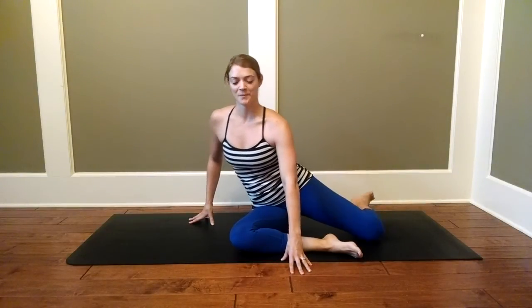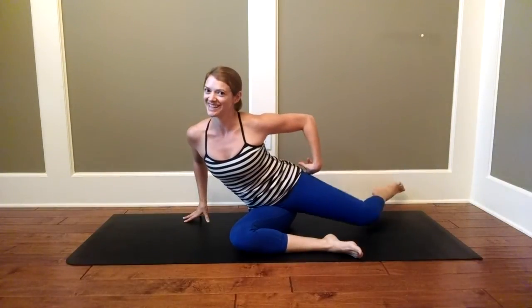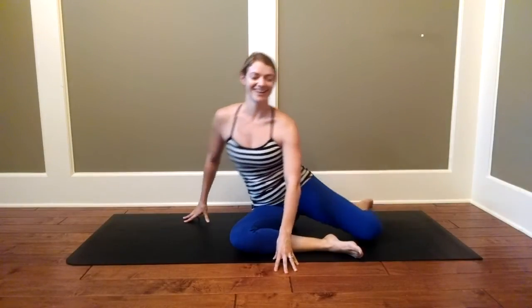Ten will be good with that one. Now we'll lift up, extend the leg, and we'll pulse for fifteen: 15, 14, 13, 12, 11, 10 — squeeze in here — five, two, and one.